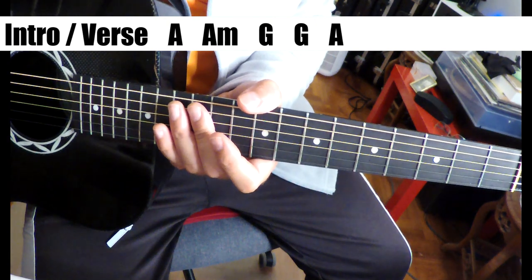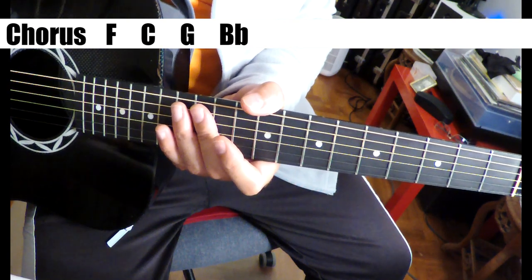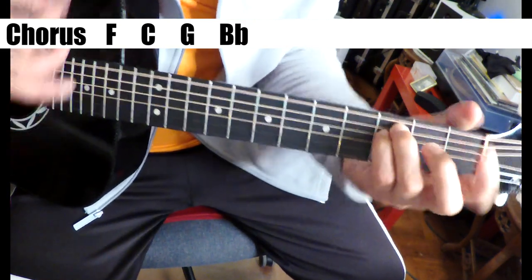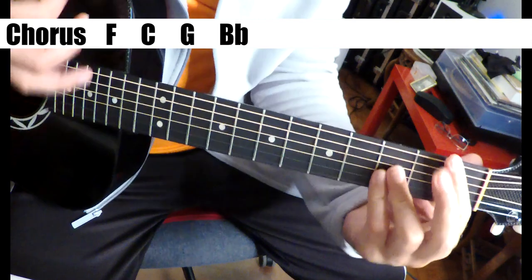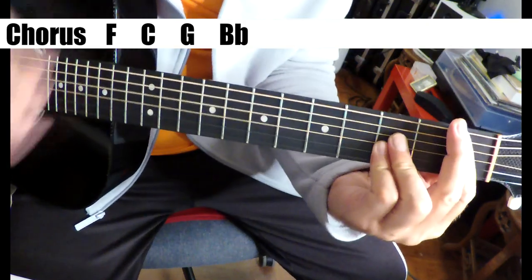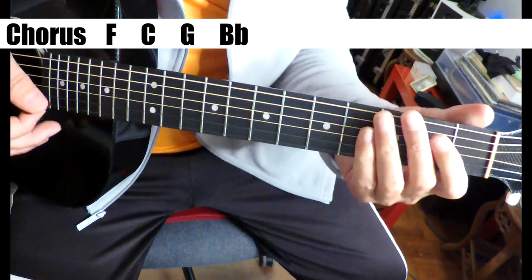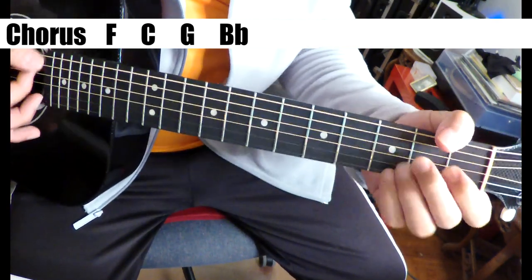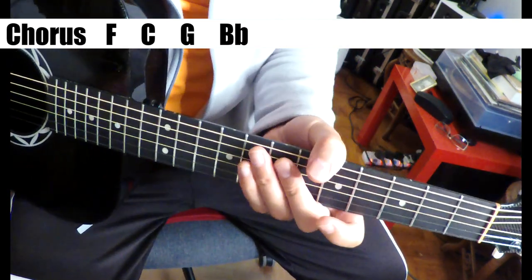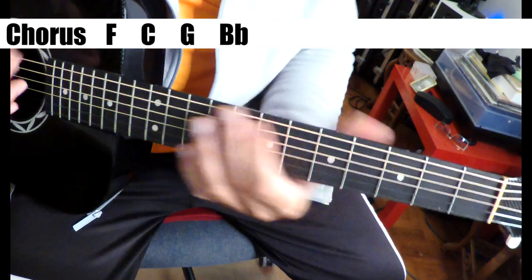There is a chorus, so let's scoot ahead to that. F, C, G, B flat — it's a 4, 1, 5, flat 7 in the key of C. Which is a nice transition back to the riff. So the B flat back to the A — it's a half step. It's a nice transition.